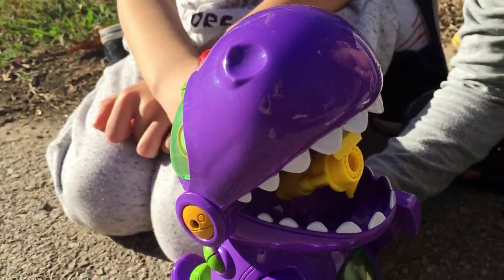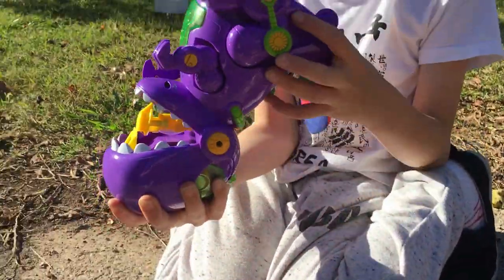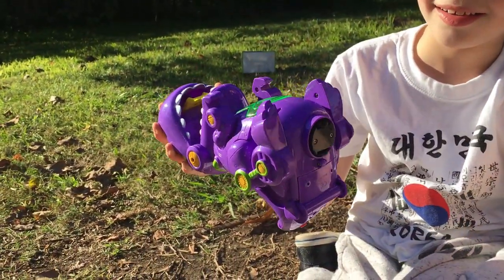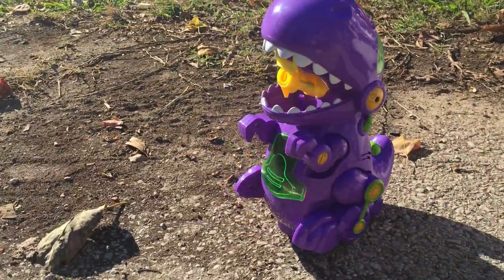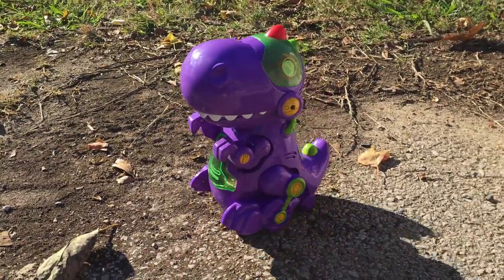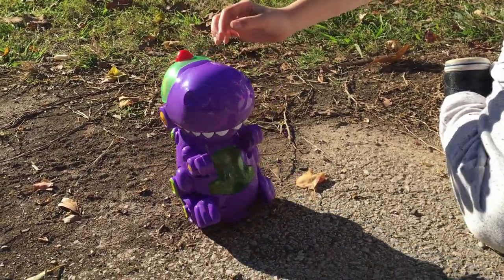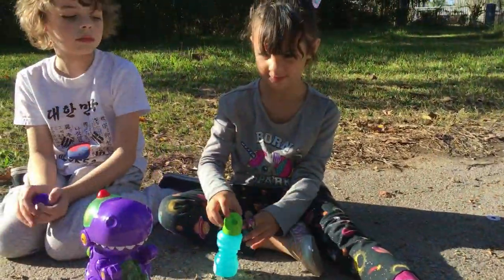Show everyone - we'll show the on switch. Okay, so push the button on its head.